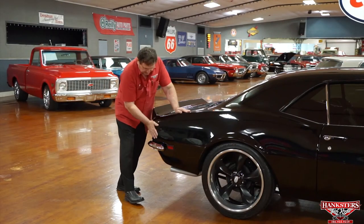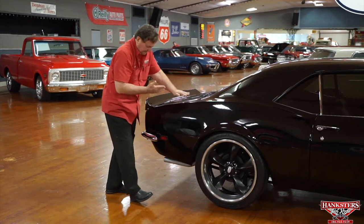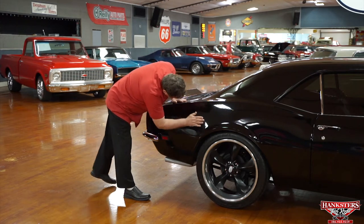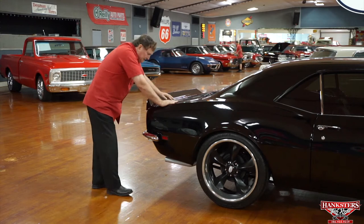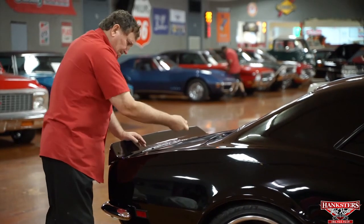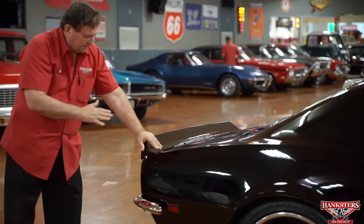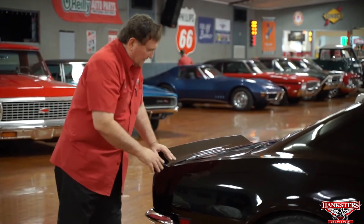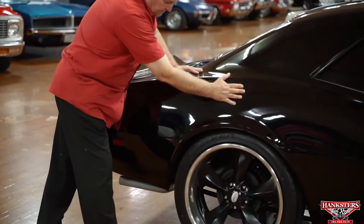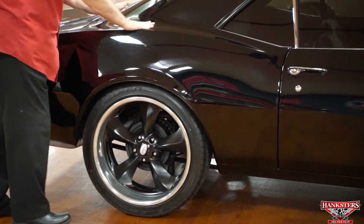Passenger side — same deal overall, but when looking at it from this angle, there's a little tiny knuckle dent on the quarter panel. It shows up on black whenever you're at this angle but isn't visible from straight on. We need to get our dent guy to give it a little tiny tweak. We are going to take this little ding out for you — just a small tweak and it'll be gone.